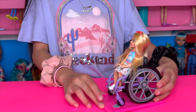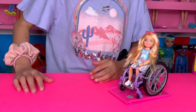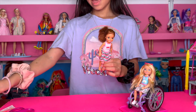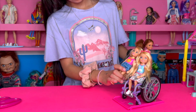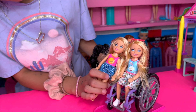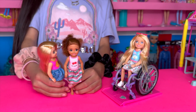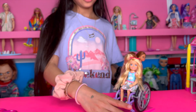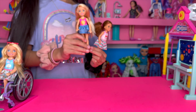I have her on the ramp. I also have two other Chelsea dolls — this one and this one. This one looks more similar because it's blonde with basically the same eyes. They're very cute and they also come with their own set. This one comes with a school.